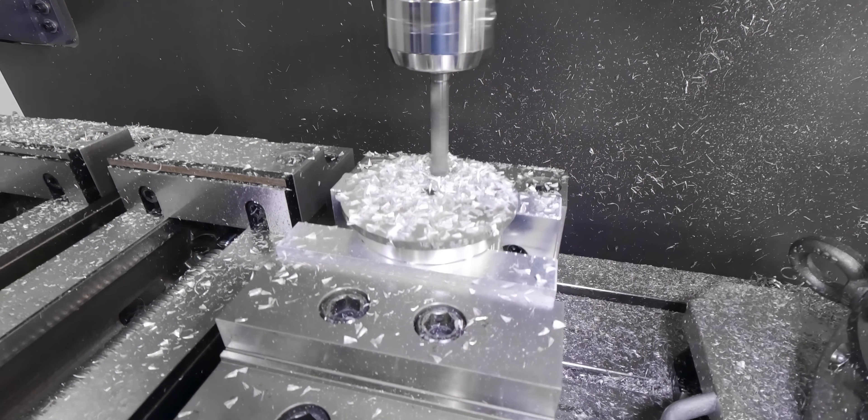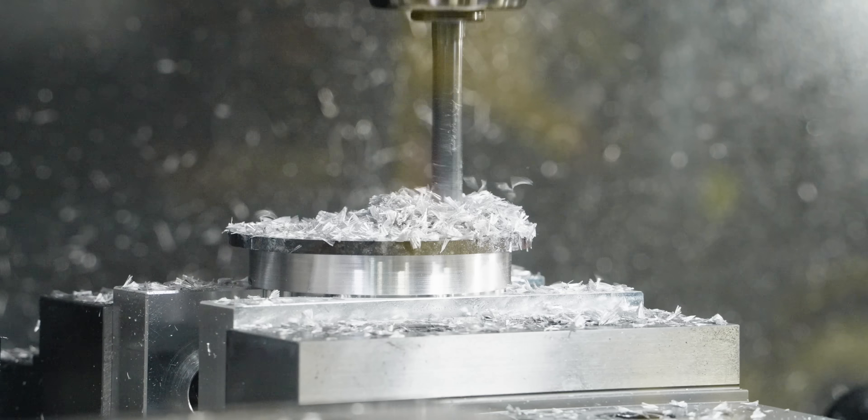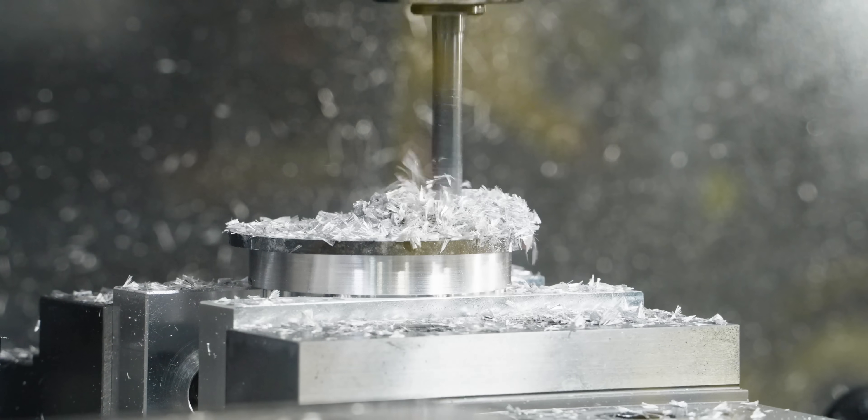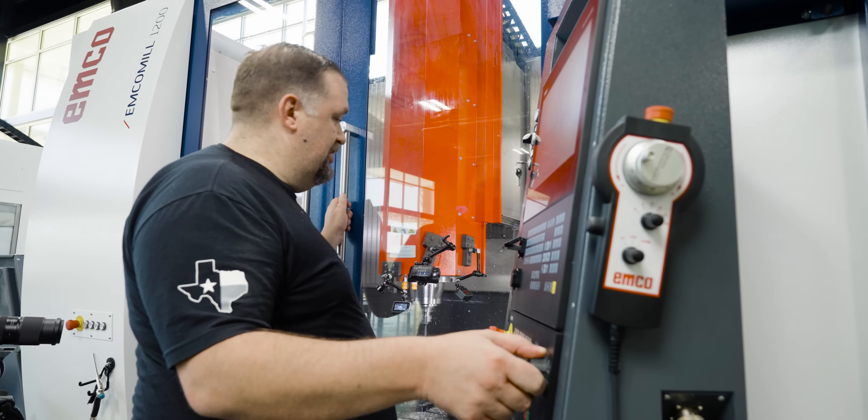Normally with this drill I wouldn't peck — I would just dive straight into the material — and if we were running coolant that's what I'd be doing. But since we're running dry, I want to give the friction a little bit of a break so that the magnesium doesn't overheat and ignite.